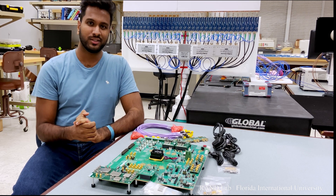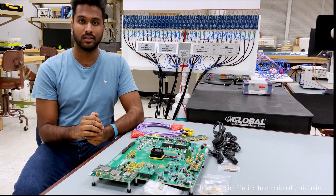You can access further information about the board and the other components in the description below. We hope you liked this video. Thanks for watching and stay tuned.